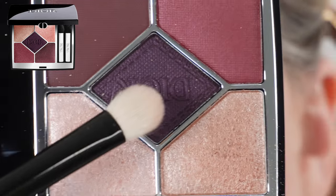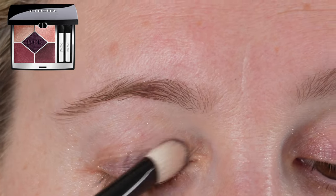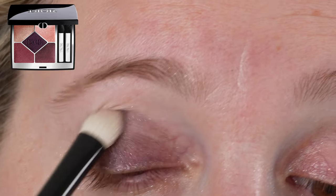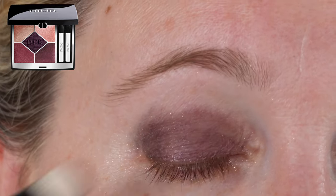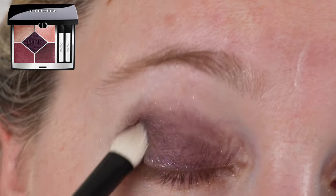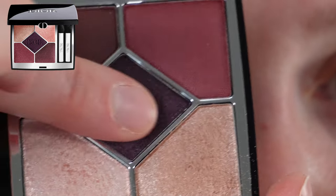The shimmer shades go on very nicely — very similar to those in the old formula, maybe not quite as creamy but definitely no issues. You get plenty of opacity with both brush and finger application. They are a little glittery, so you'll get some kick-up in the pan and a little fallout depending on how well you tap off your brush.